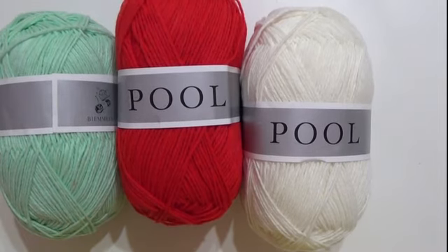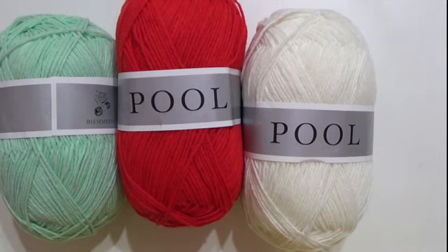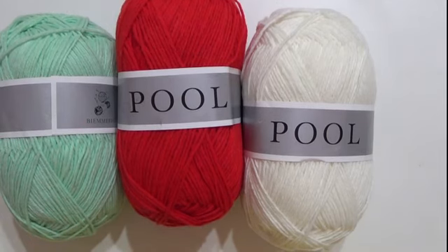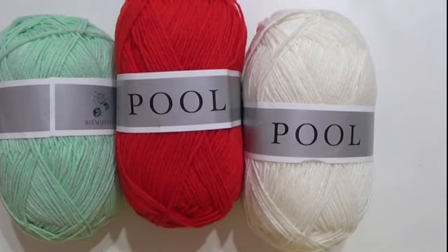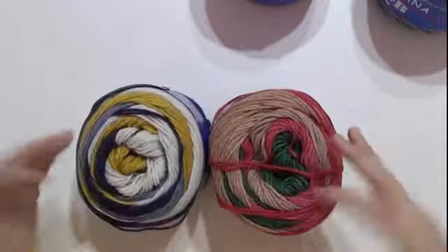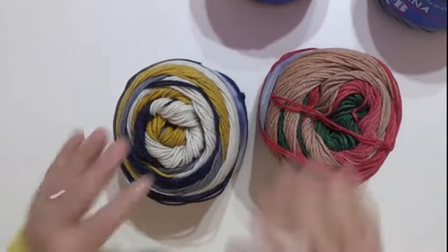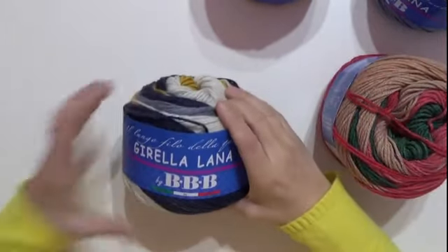Questi sono i colori che ho voluto acquistare. Naturalmente, come vi ripeto, per questa marca potete anche scegliere altri vari colori — c'è una vasta scelta. Adesso passiamo all'altro filato. Vi presento questo bellissimo filato; ho solo preso questi due colori, ma avete la vostra scelta da decidere quando andate a vedere quello che c'è.